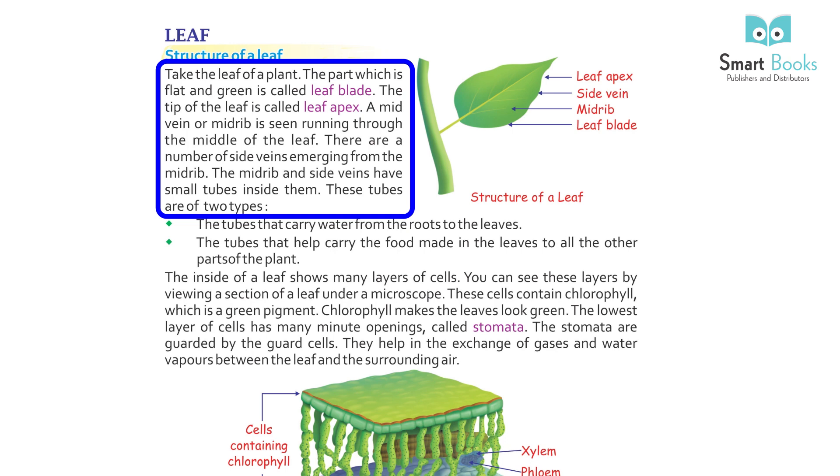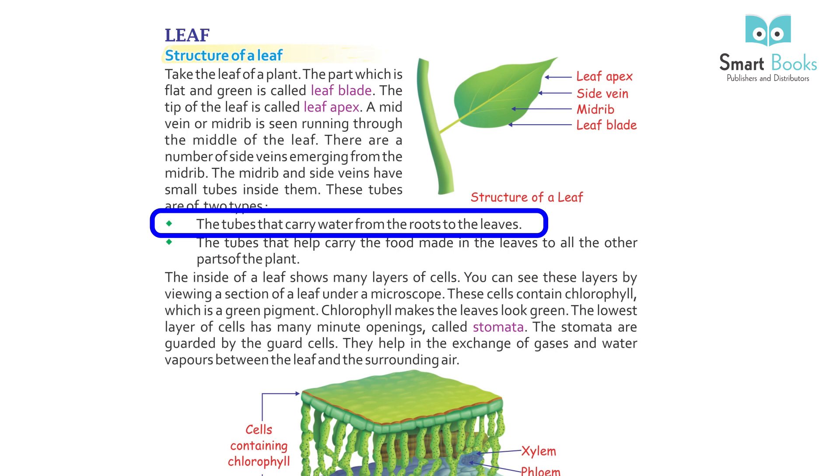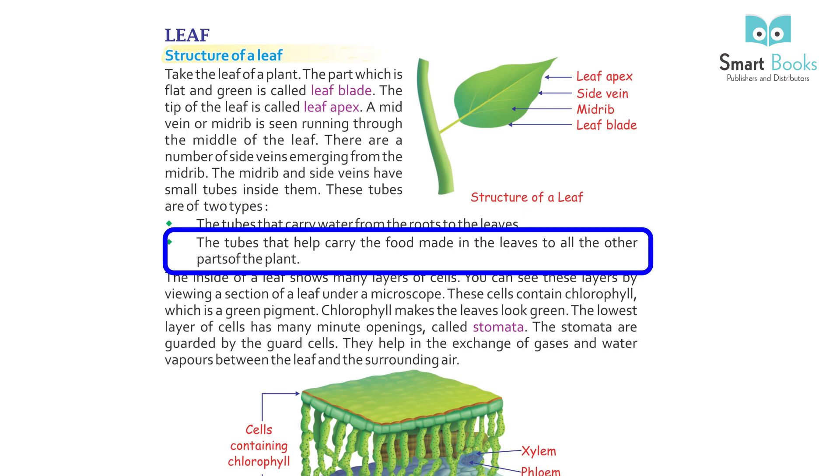The mid-rib and side-veins have small tubes inside them. These tubes are of two types: the tubes that carry water from the roots to the leaves, and the tubes that help carry the food made in the leaves to all the other parts of the plant.